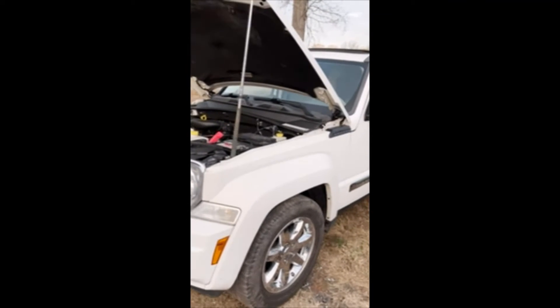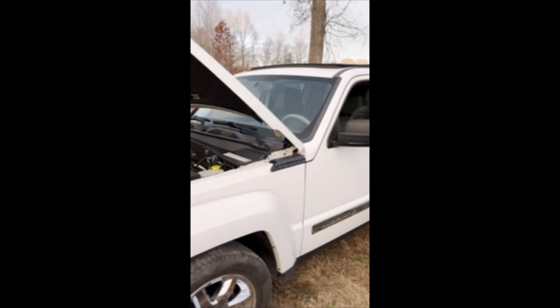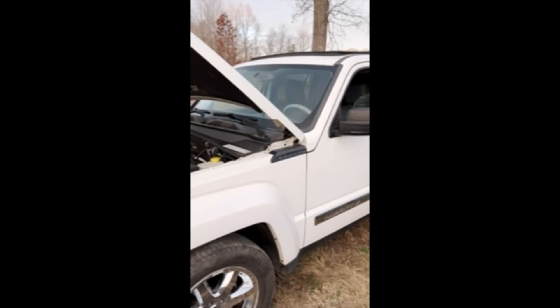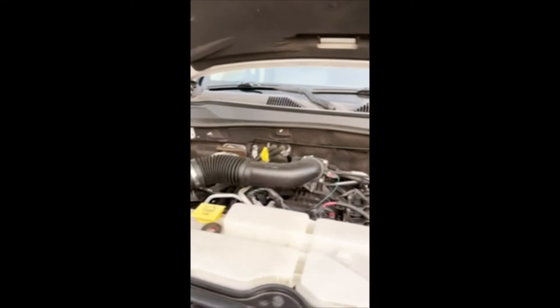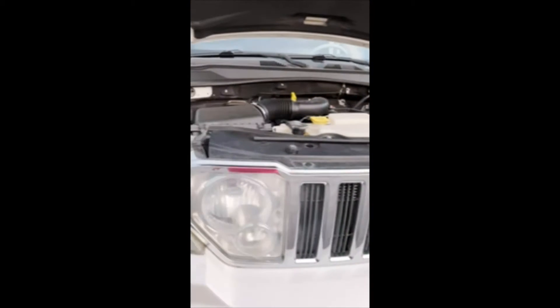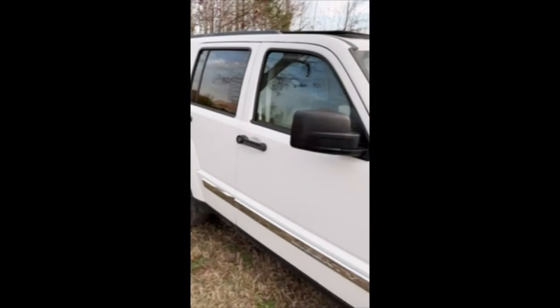I'm going to go rather quick on this one just so you can get to the inside of it to see. It's lot 143, a 2008 Jeep Liberty. It is a V6 engine, 130,860 miles. We brought her back from across town about 30 miles. Ran and drove good getting here.